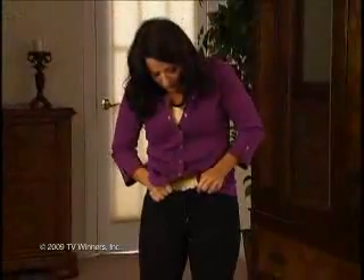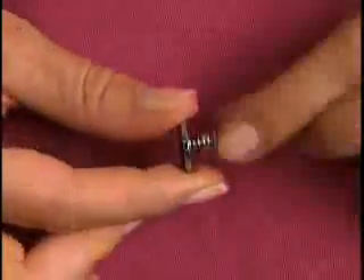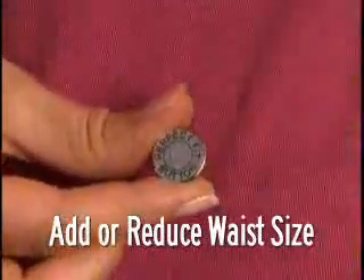Uh-oh, are those pants getting too tight to close? Oh no, that button is ready to pop. Stop! You need the Perfect Fit button, the quickest, easiest way to add or reduce inches on the waistband of your pants.